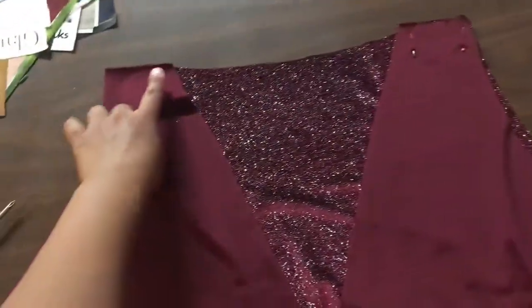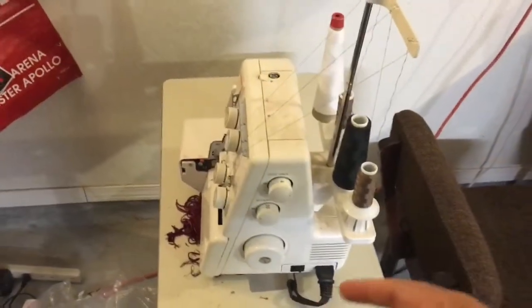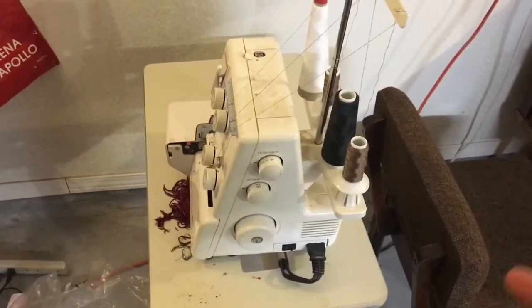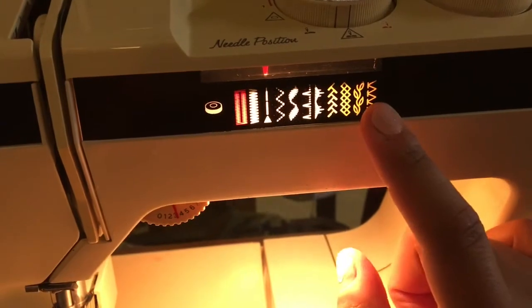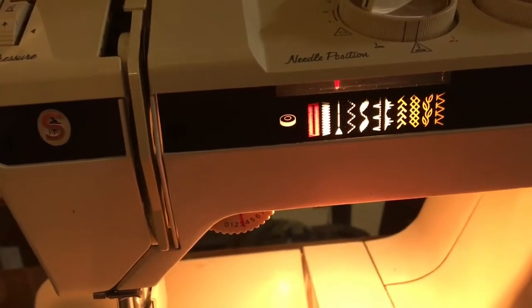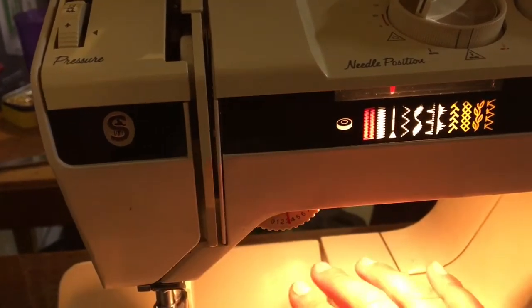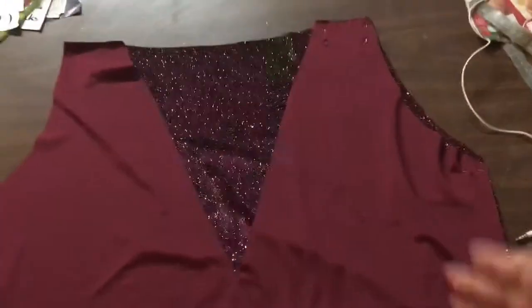If you have a serger, I'm going to go over the allowance part with the serger and show you what it looks like. If you're not familiar with that, if your machine is capable of doing an overlock stitch, you can do that on the edge of the allowance after sewing to help clean up the edges. Or if you have a really good serger, you could serge the whole thing without even doing the straight stitch first. I sew it first and then go over the edge with the serger — I think it looks more clean and professional.